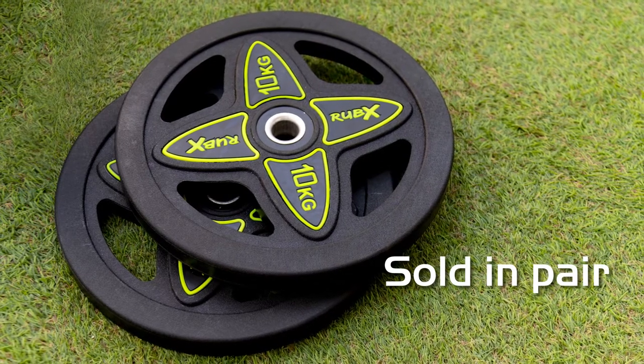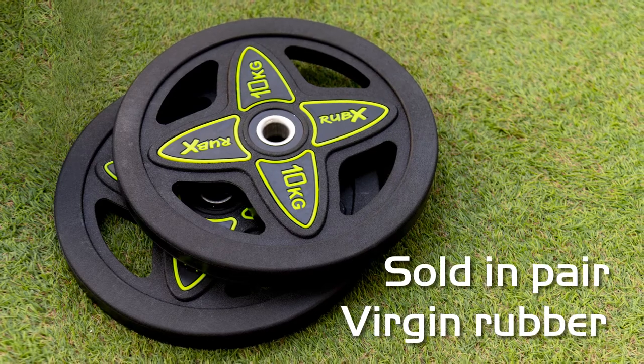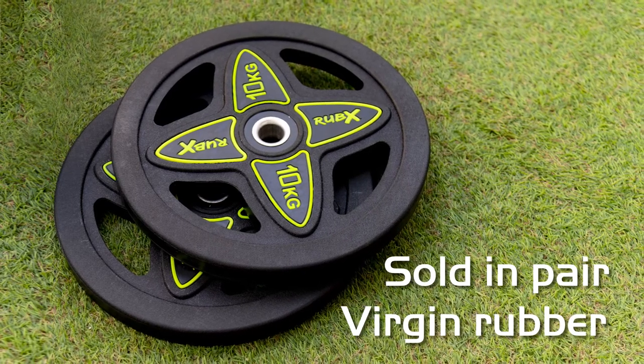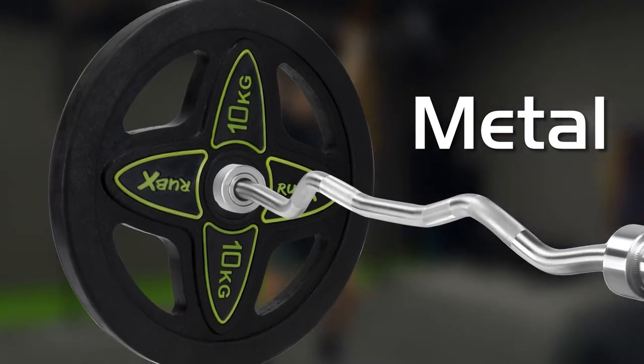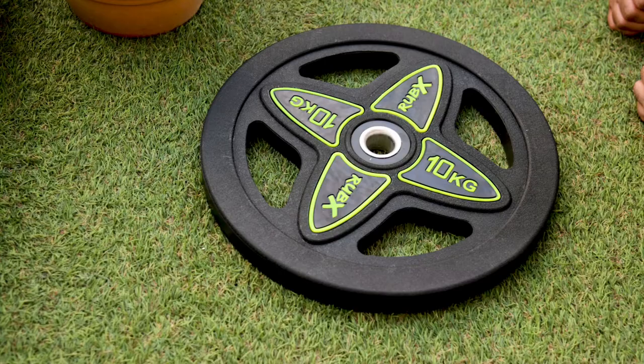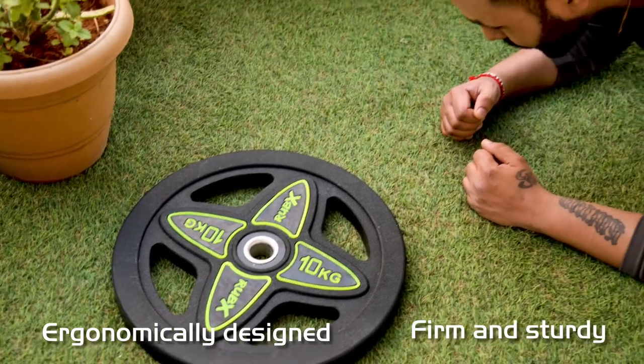These plates are sold in pairs, made with premium all-natural virgin rubber. They will always maintain a bold solid color throughout the lifetime of the plate. The precision tool metal inserts allow the plates to slide freely onto the bar, and the ergonomic design provides a firmer and sturdier grip on the weight plates.